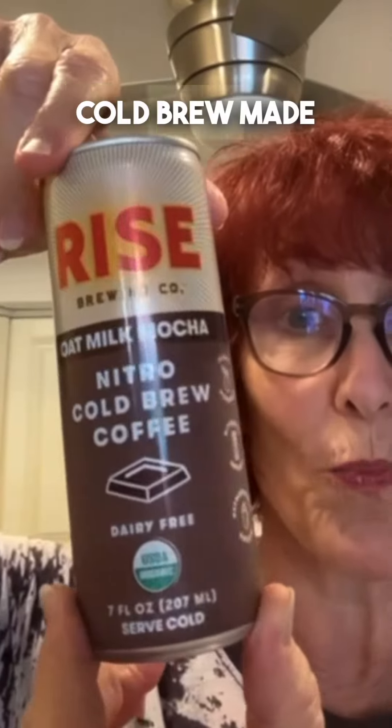First, nitro cold brew made with oat milk. This is your coffee ingredient. Fabulous — Target.